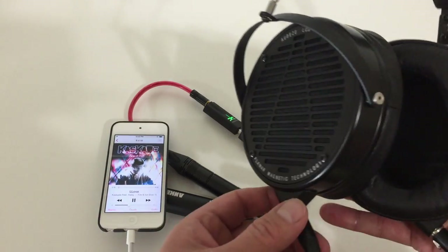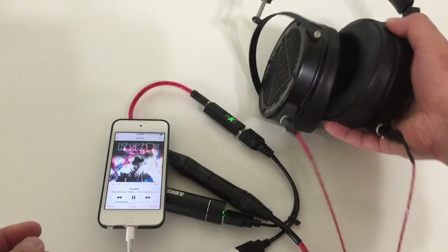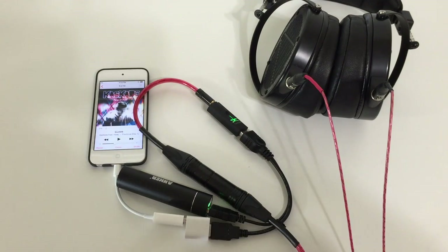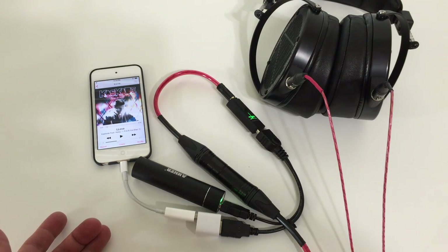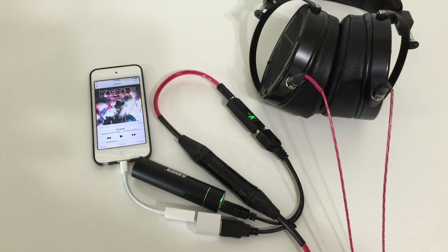There's not a lot of bulk in this setup. You can also use the external battery to charge your iDevice as needed, or use it to power the Dragonfly for music playback like we're doing here. It's a lot of fun, the sound quality is very good, it's fun to travel with, it's not a lot of weight, and you can use your iPhone as normal. That's what I love about this little hack.